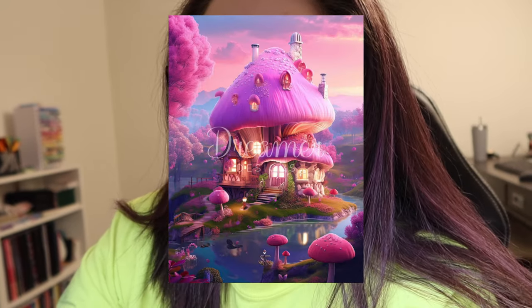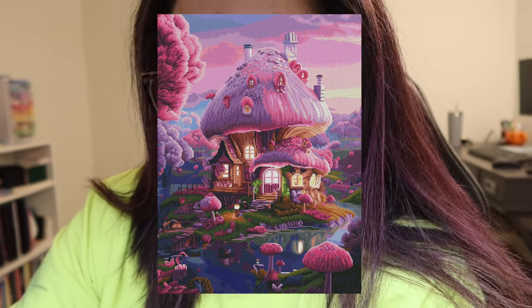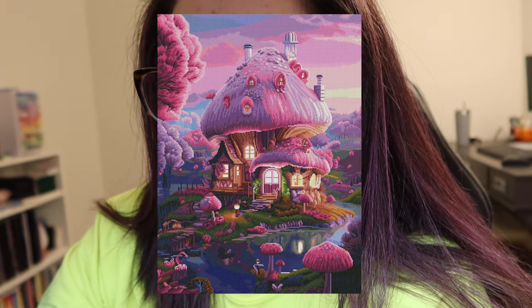Next we move on to Dreamer Designs and we have Riverside Mushroom Cottage by Sasha — a square drill kit, 60 by 80 centimeters, 66 colors with nine ABs. There's been talk about Dreamer Designs and their use of AI, and I can say with pretty good certainty that Sasha is AI. I struggle with AI, since I've purchased Eau Claire Studio pieces and there may be other AI artwork in my collection I don't know about. But I really like this little house — the color scheme is gorgeous and the rendering is great. It'll go on my wish list, but it's not a must-have.